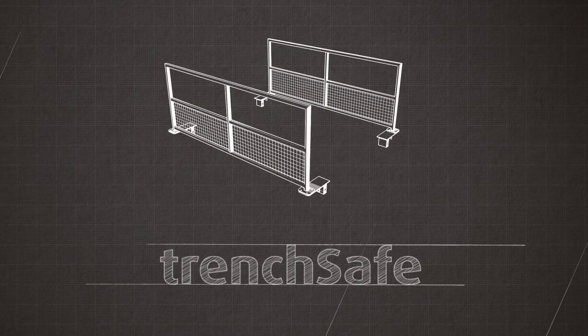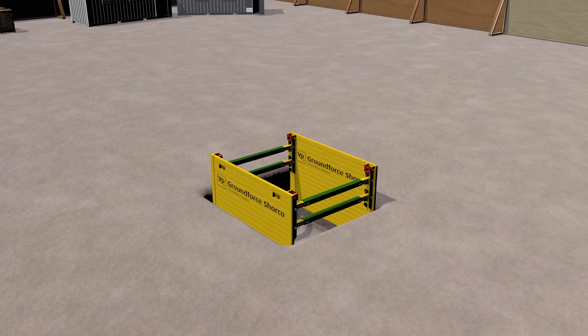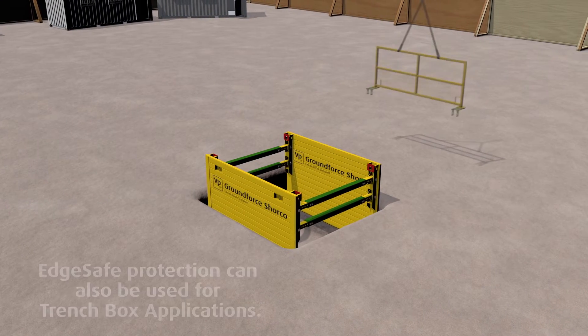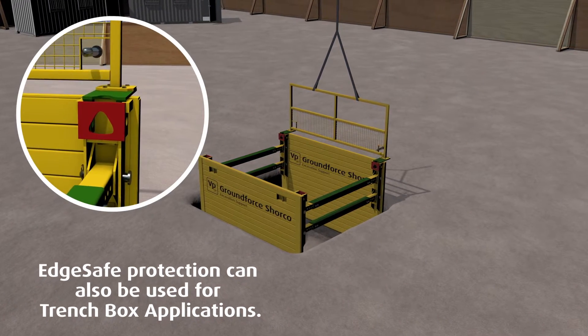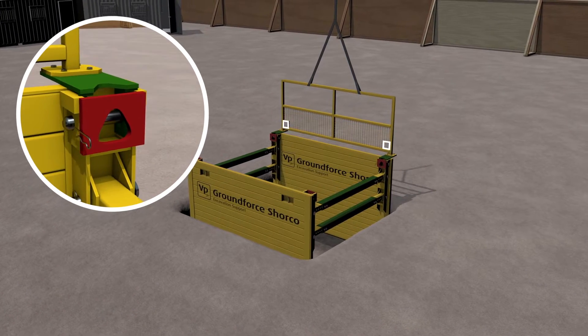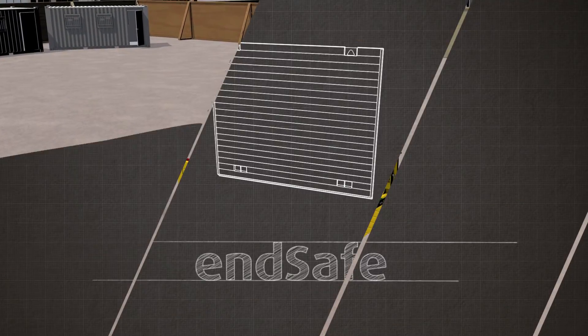TrenchSafe is an edge protection system specifically designed to complement Ground Forces trench boxes. The barriers are available in a range of sizes. Handrail units are located into the lifting eye recesses of the upper panels and are secured in place using pins and arc clips. Access is left within the handrail panel so that the pin can be installed from a safe area.